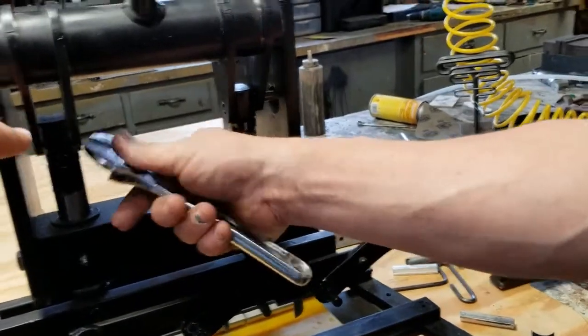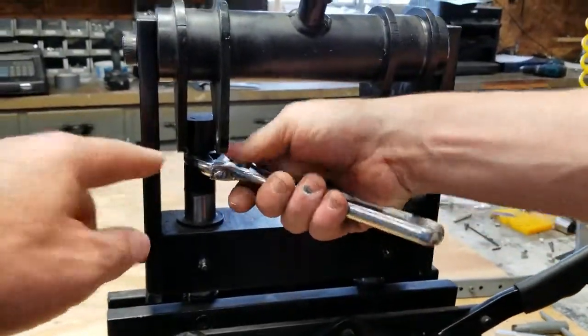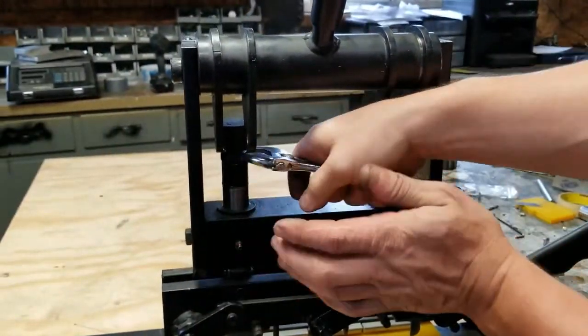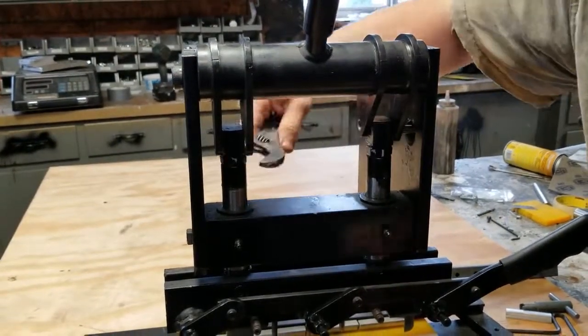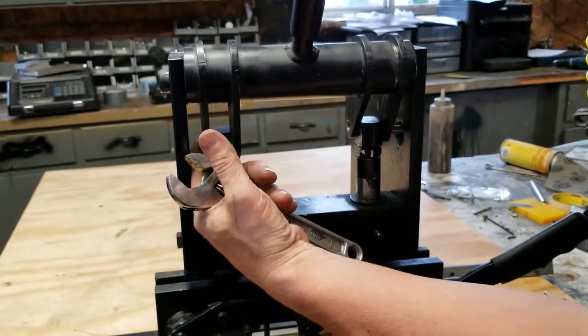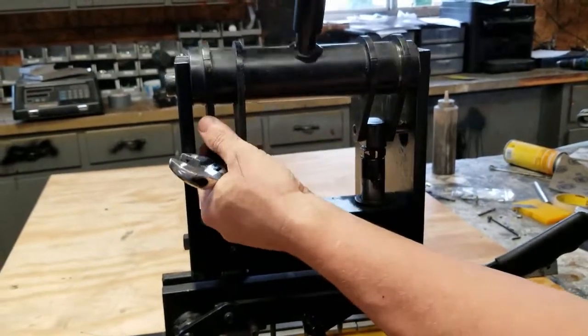If this is too tight and you can't turn it, then you'd loosen that nut — just loosen that nut slightly. That way, using the jam nut will allow this to come around.